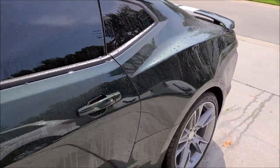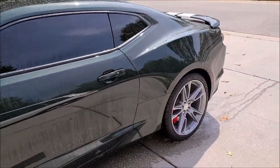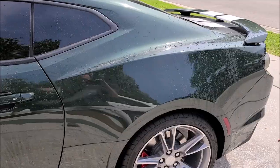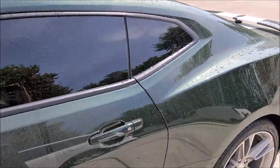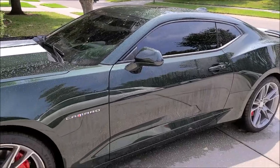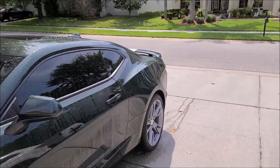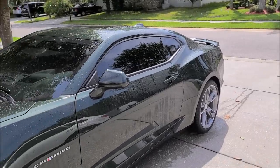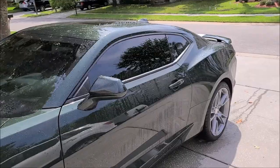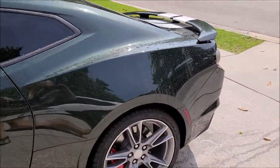I'm going to insert a picture of the product so that you know where it's at — it's under professional. So if you go to detailjuice.com, hit the shop tab, and then hit the professional category, it'll take you to the Max Protect line. The Ceramacrylix Max Protect — click on that, and then the V3 Hybrid Boost is in there, and that is all that's on this car.